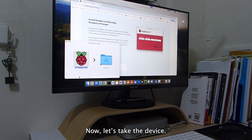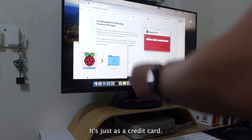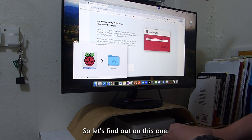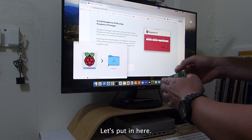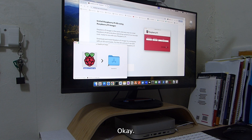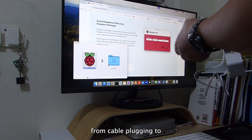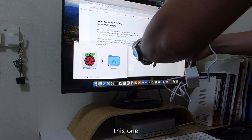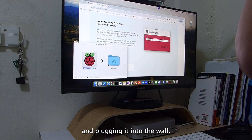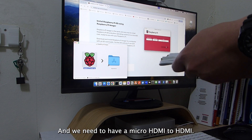Let's take the device. This device is small — the size is just a credit card. Let's find the SD card slot and put it in here. Then we have the power cable — plug it into the board and into the wall.